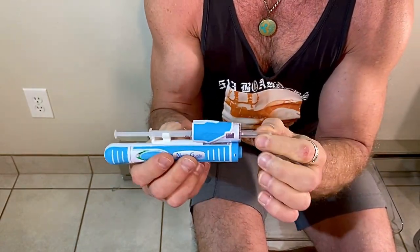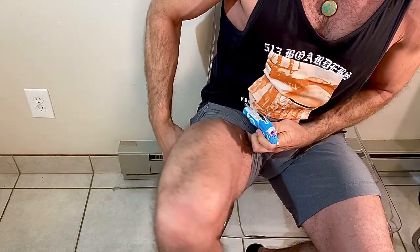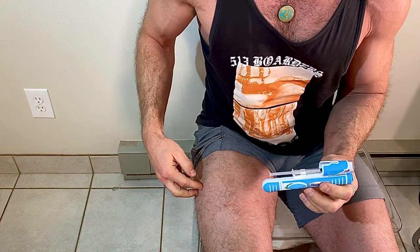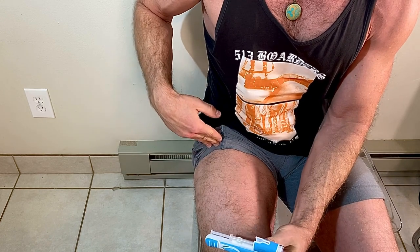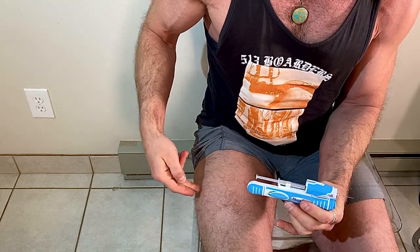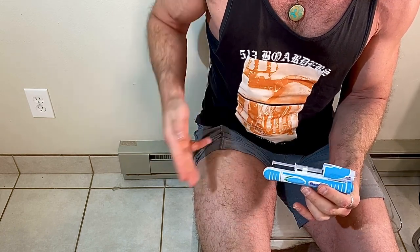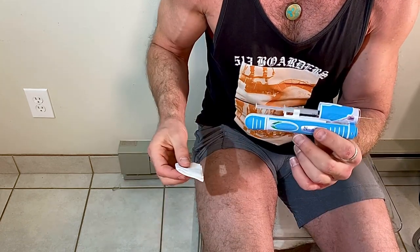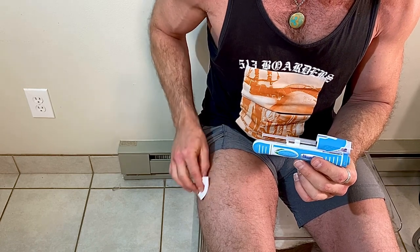Remove your cap. We're going to be injecting the vastus lateralis — that's the outer portion of the quad. Divide your thigh into thirds and locate the upper third, drawing an imaginary midline, then on the lateral side — anywhere right in here. Once your injection is prepared, clean your injection site with alcohol.